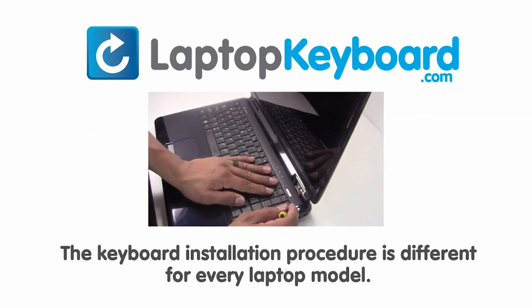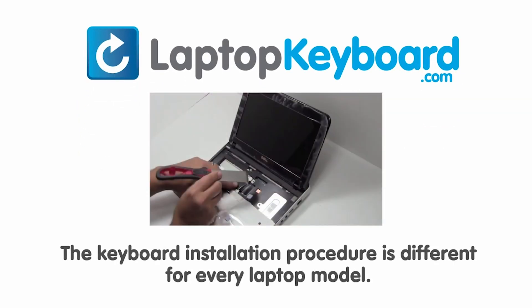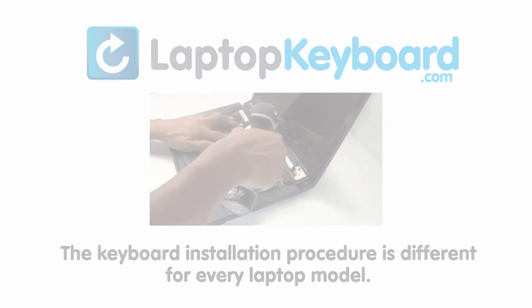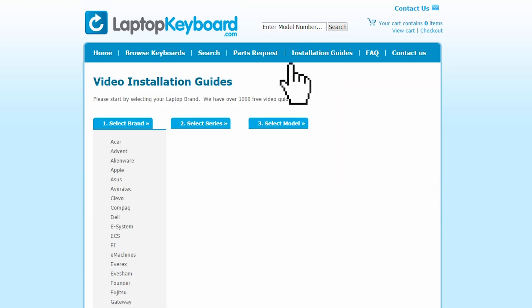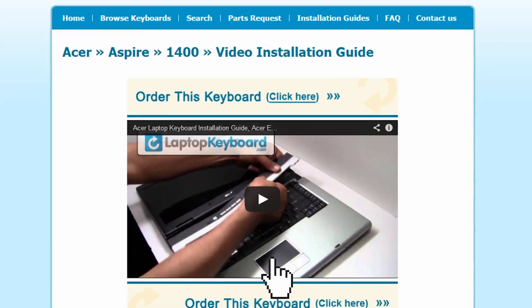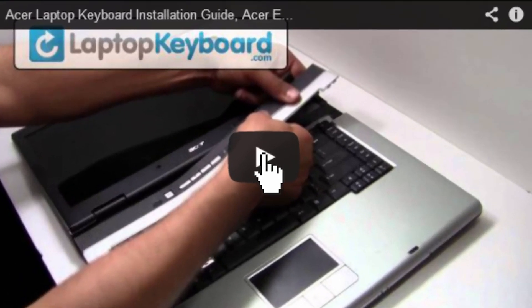Notice: the keyboard installation procedure is different for every laptop model. At LaptopKeyboard.com, we have created a searchable database of keyboard installation guides. Our database will allow you to find the exact installation guide for your laptop keyboard. Simply go to LaptopKeyboard.com, click on the Installation Guides link, select your laptop brand, series and model and you'll be taken to the custom video guide for your laptop.